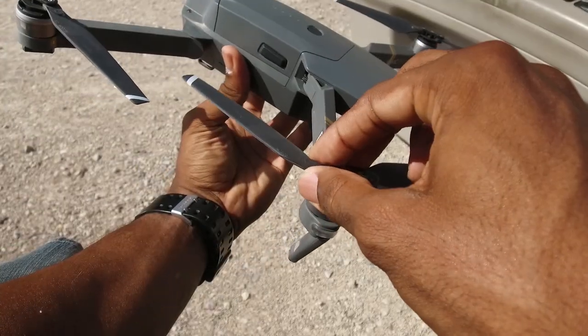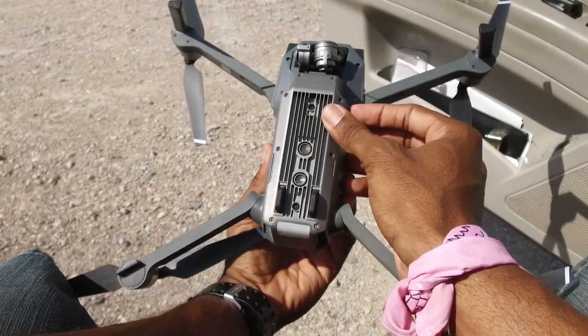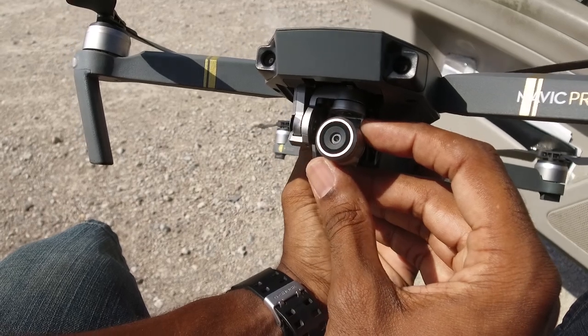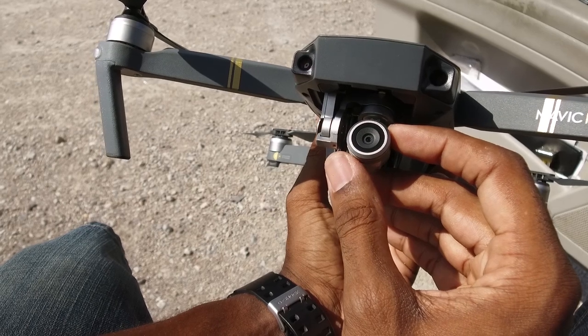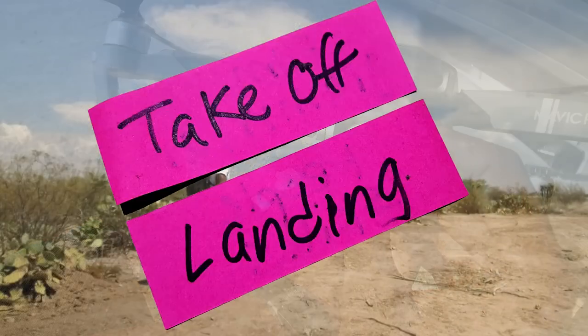Pre-flight checklist: if you have any gimbal covers or clamps, make sure you remove them. Make sure your propellers are secure — give them a spin. Make sure your battery is in place and secure. If you have any fans or air intakes, make sure there's no debris obstructing them. Take a look at the gimbal and make sure it's straight — if it looks cockeyed or funky, you might have a problem. Also check your lens and make sure it's clean; there's nothing worse than finding fingerprints and smudges all over your footage.